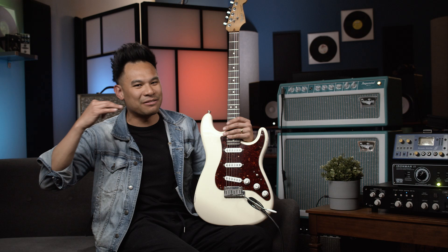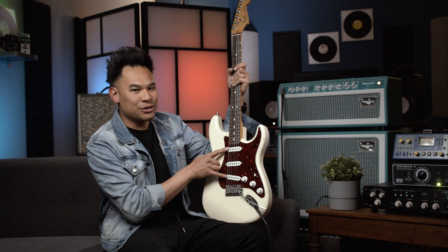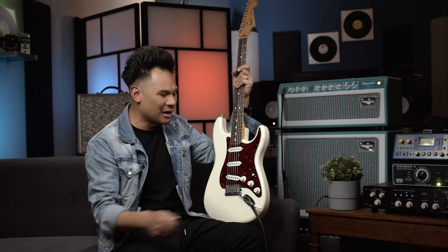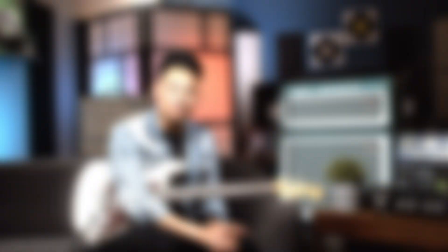That is very, very good. If you're ever one of those people that love the Tele in-between position and the Strat in-between position, well, this whole thing is really just three in-between positions — the neck and the bridge pickup. You do make a sacrifice, which is the middle pickup by itself, but I really do feel like having these two outside pickups on at the same time is totally worth the sacrifice. And I don't have to do any weird push-pull mod or buttons — it's just simple, straight ahead, and ready to rock.